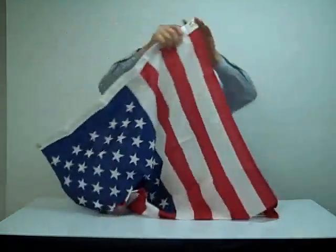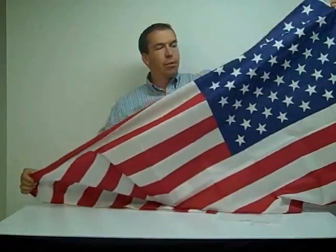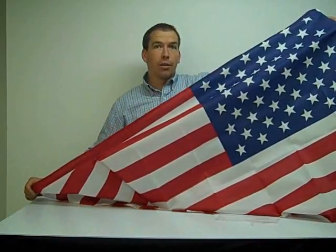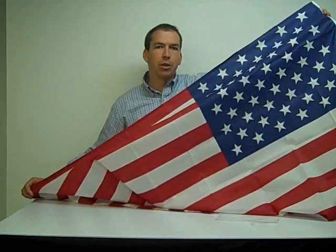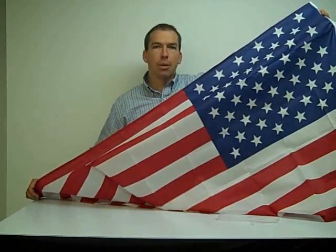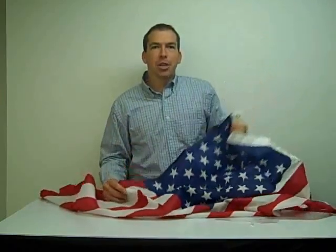Huge 3x5 flag — we do have two different qualities. The lower quality is the cotton, the higher quality is the polyester. They look virtually the same. Cotton is going to last a couple of months outside, polyester a few more months than that. So that's our 3x5 flag, thanks for checking out our products and our video. Have a great day.